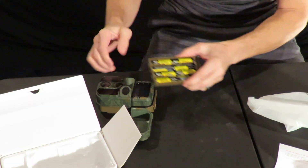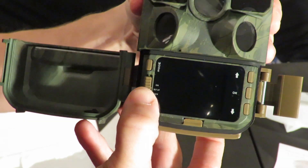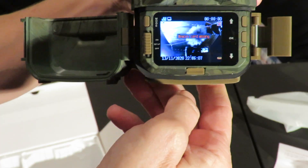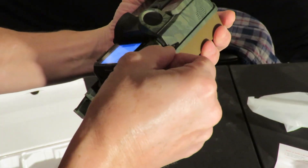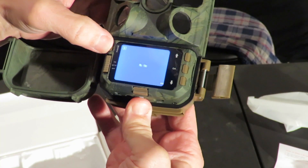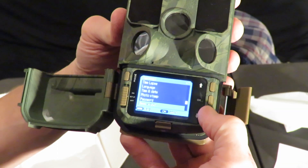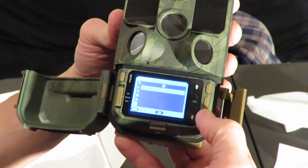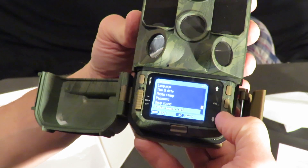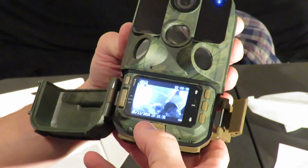It does run off eight double-A batteries. We need to insert the SD card. I just turned off that beeping noise. The camera looks ready to go.